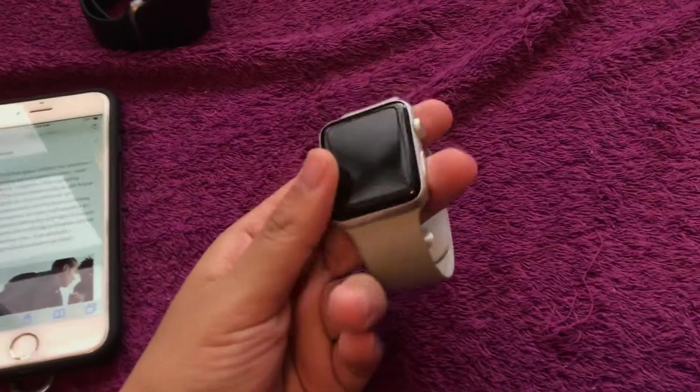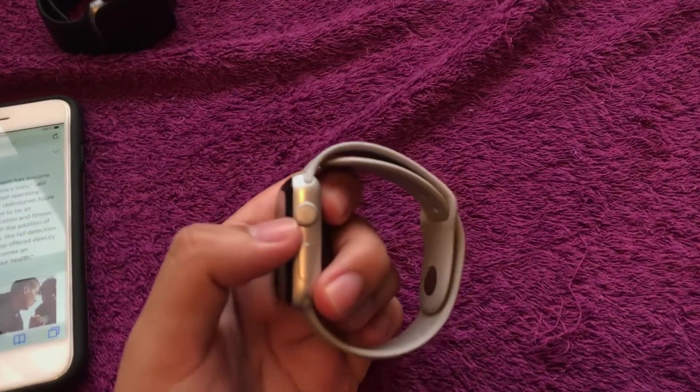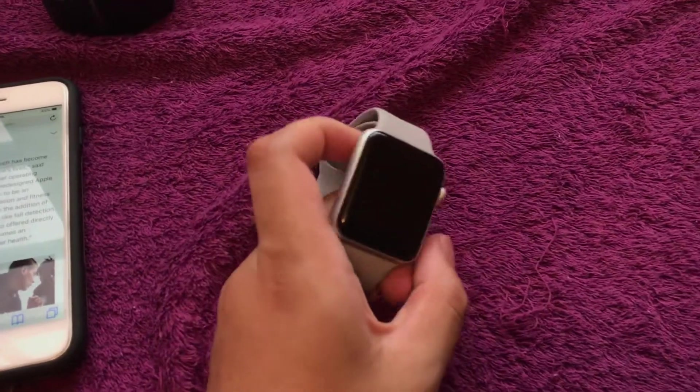This one actually gives me three days of battery life or better. It's not the LTE version — you can see this is not the LTE — and you can switch on certain features.